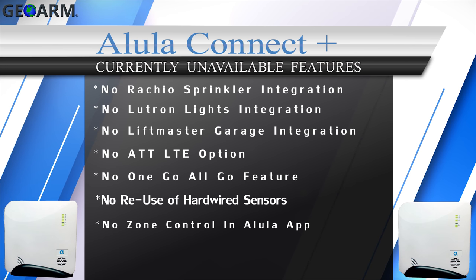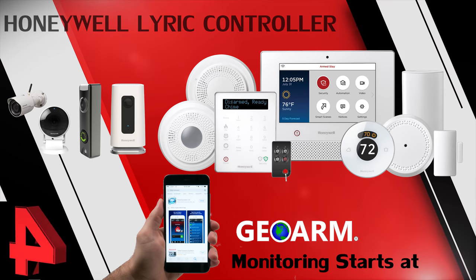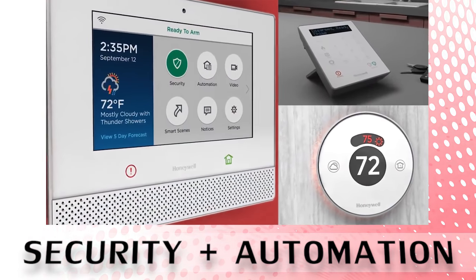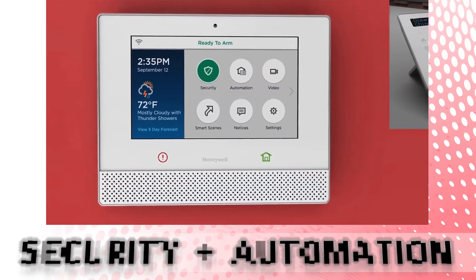Coming in at number four, the Honeywell Lyric encrypted security and automation system. The Honeywell Lyric controller serves as the main controller for the Lyric security and automation system, which comes with a 1024 by 600 seven-inch touchscreen display.